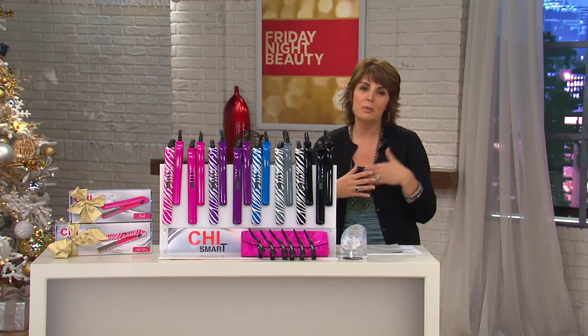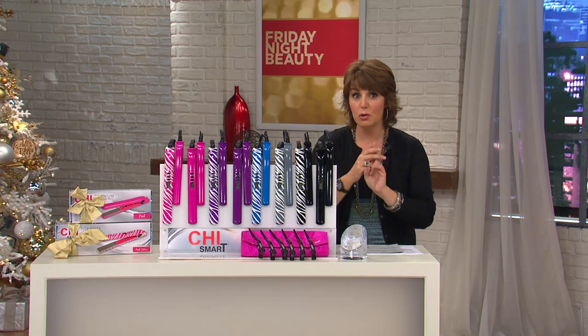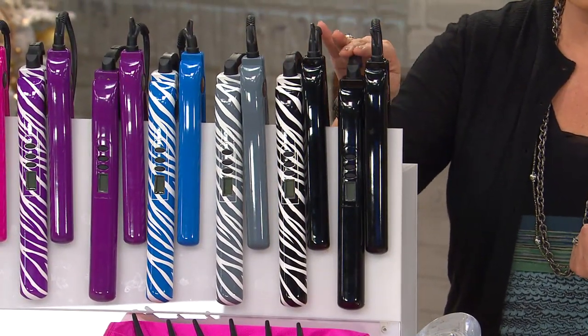This is our twofer. We give you the full size volumizing styling iron, and you also get the smaller travel iron — you're getting two irons here. Keep one, give one away. The travel iron is a true travel iron; it even has dual voltage so you can really take it anywhere.